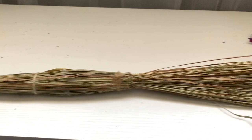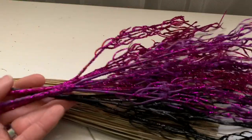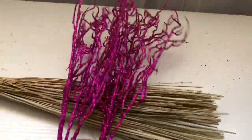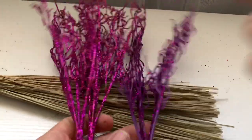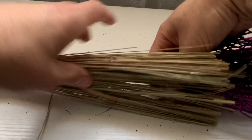Now let's move on to the second DIY. I went ahead and kept the broomstick and removed the bristles. Instead, we are going to replace them with these glittery ones — we're going to tie them on the bottom using the string just as we did on the first DIY.